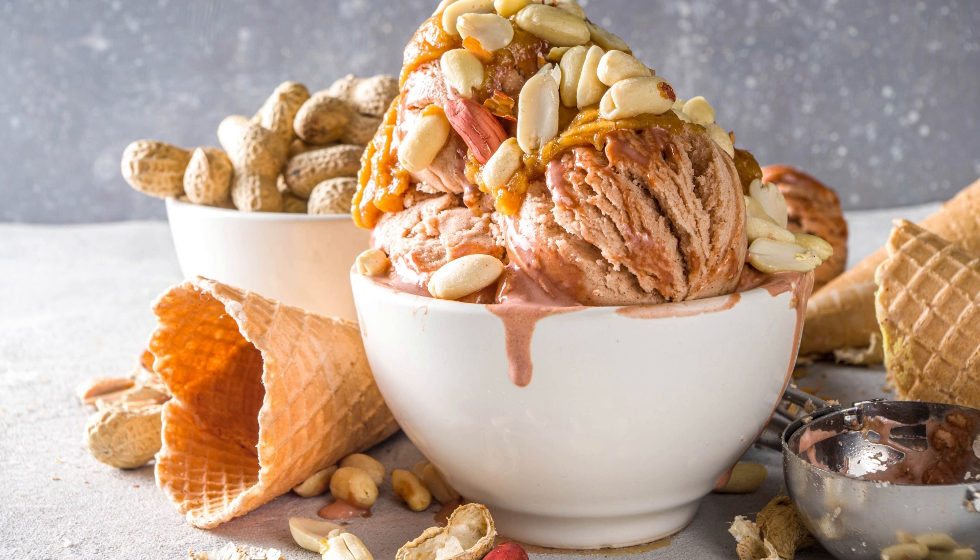This giant peanut butter ice cream sandwich is a decadent treat that's perfect for any occasion. Whether you're sharing it with friends or indulging all by yourself, it's sure to satisfy your sweet tooth.